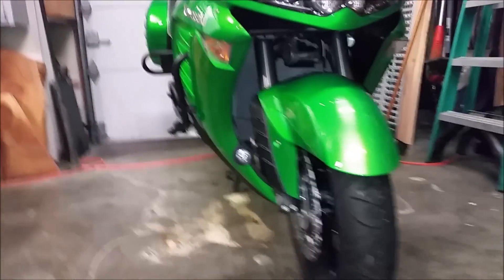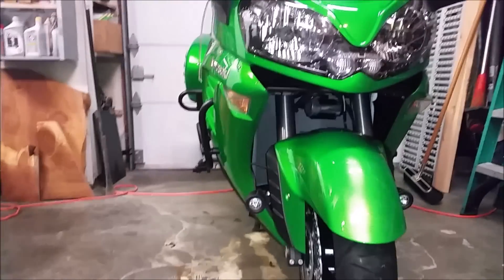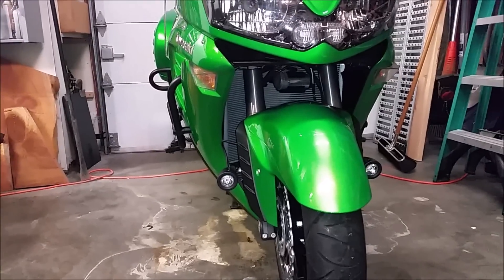I just have to pull off the bodywork, see if I can get to that signal on both sides and get it installed.